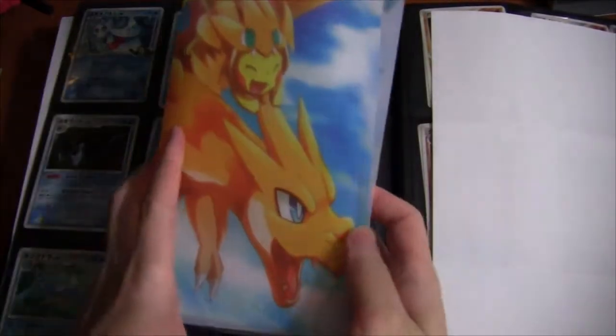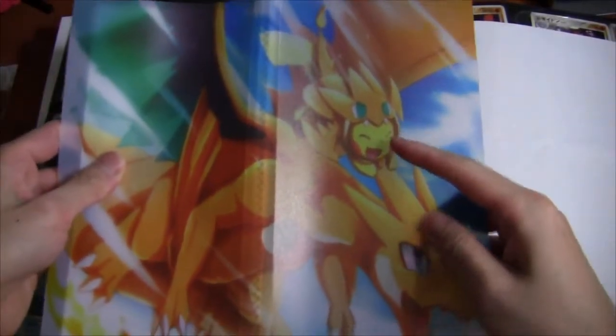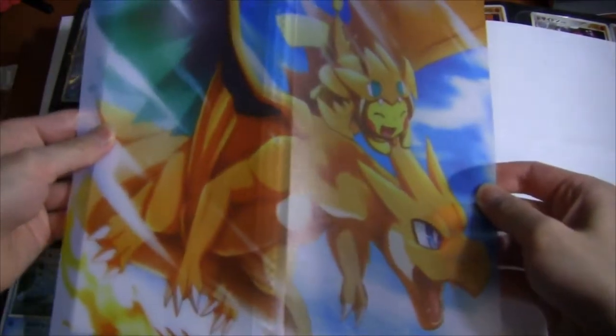Hey everyone, this is DungeonRPG. I got something pretty interesting today — this is a 3-row card portfolio. This is not something you see every day. First disclaimer: this is actually just a generic portfolio. It's not officially licensed by Pokemon, and on the outside you have a Poncho Pikachu and a Mega Charizard Y. As you can tell already, this is fan art.